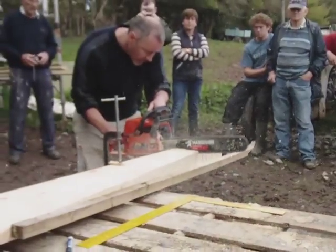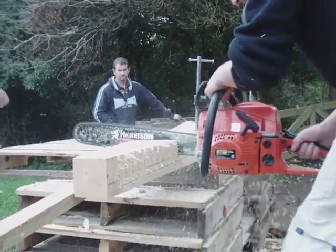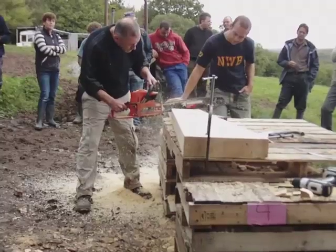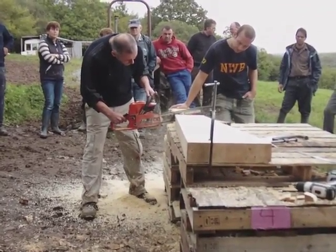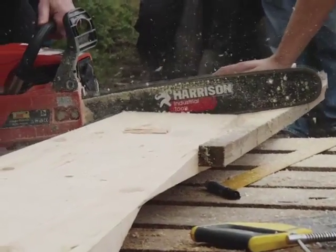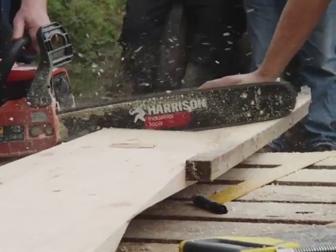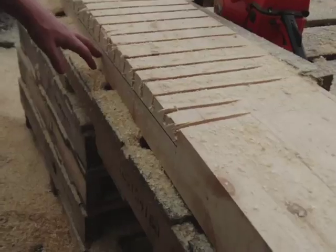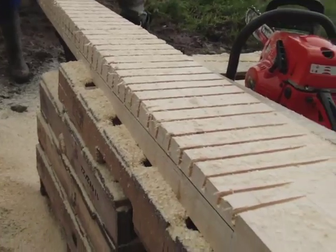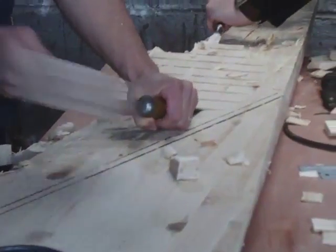Up a bit higher? Still plenty left. We're waiting for everyone else to come on up a little while it went off. They're pretty good, you might keep them.